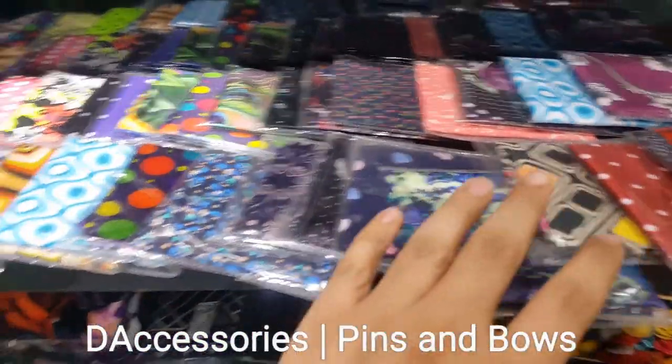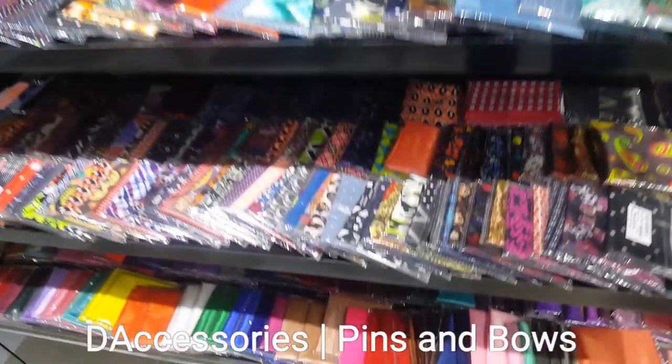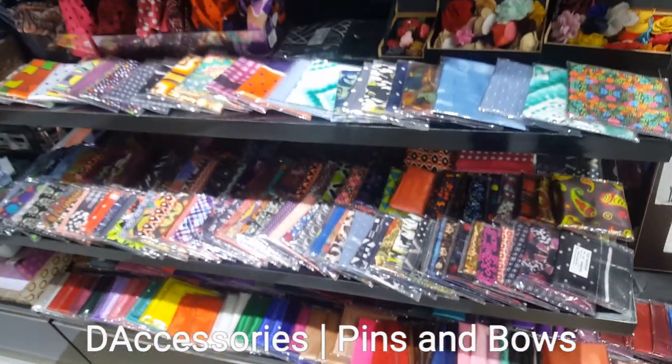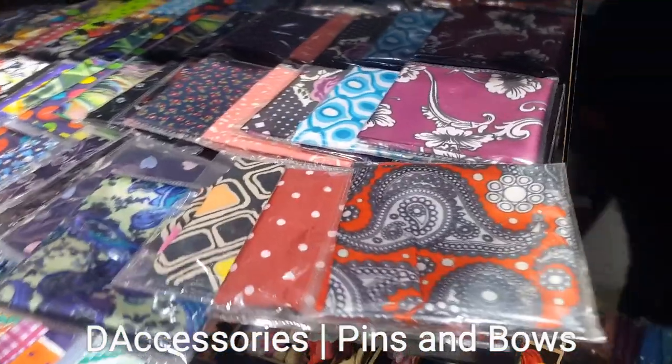All these pocket squares are printed pocket squares. All printed pocket squares are 200 rupees a piece and solid pocket squares are 150 rupees a piece. In this video you will also learn how to fold a pocket square, so stay tuned till the end. I'll give you a clean look at all the pocket squares.